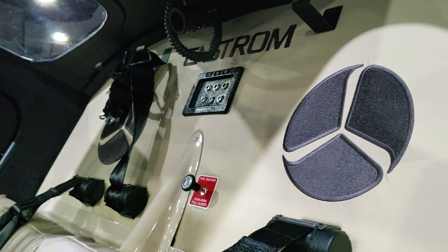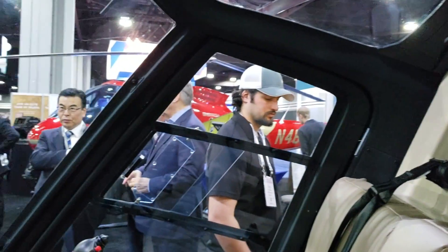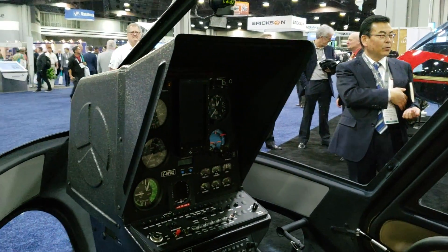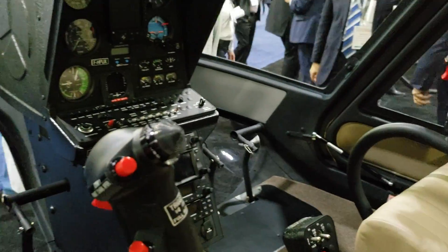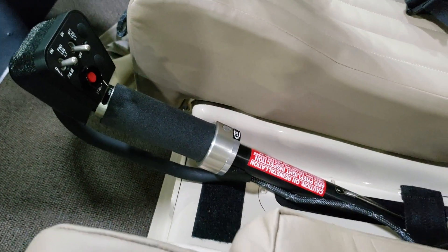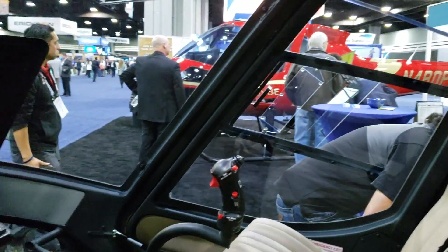Typically your trainer helicopters are about this big — this may actually be even wider in terms of cabin space. I've seen a lot smaller in a trainer helicopter. In the middle here, that's another collective — so you've got one there and one here, for the instructor and the student.